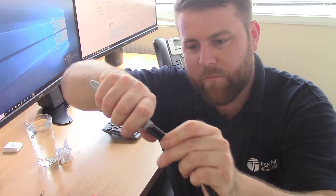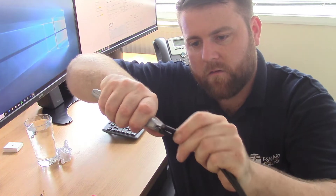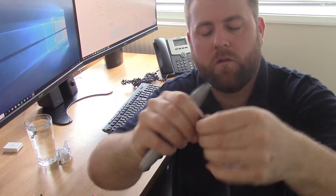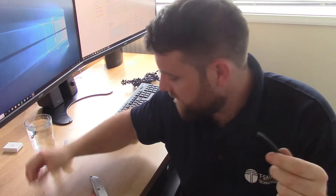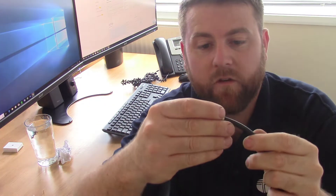Let's begin. First things first, I'm just going to separate the two cables because we don't need the power one. We're just going to have the RJ-59. We're going to put the little inner ring on first.